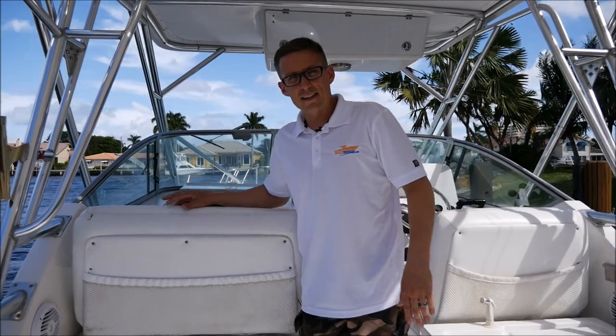We're going to take this '05 Stamus out and show you how she performs on the water. Please visit BoatTential.com — if you have a boat you want to list yourself for free, go ahead and place it on there. Or if you want to give us a call to come out and help you out, give us a call. Thanks a lot for watching and we'll see you soon.